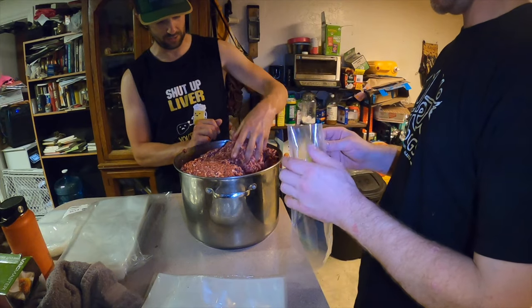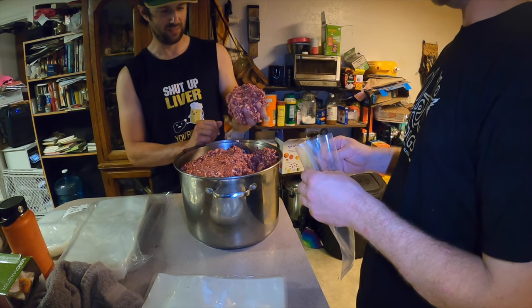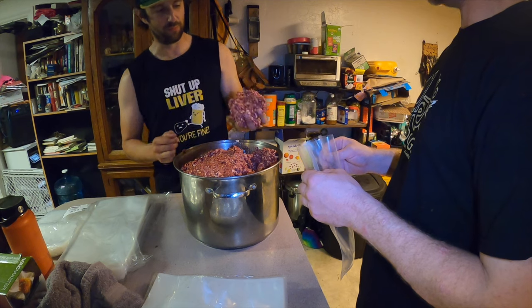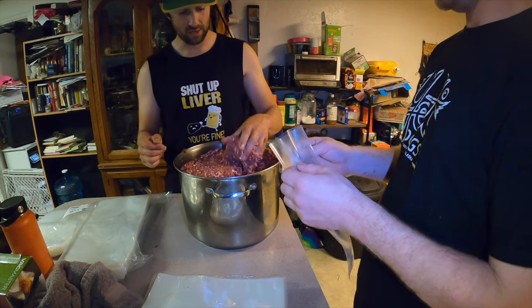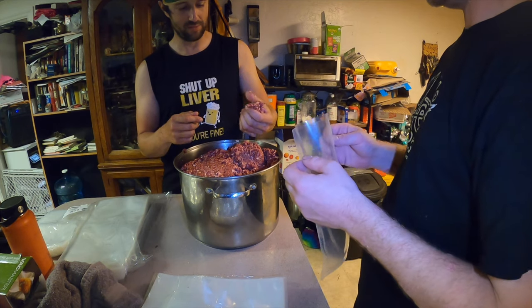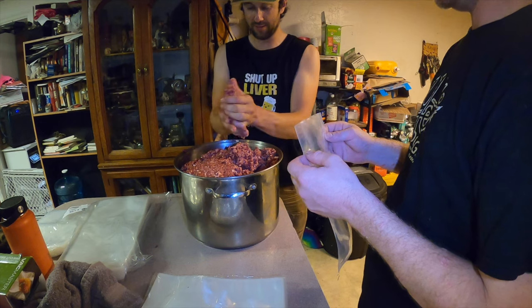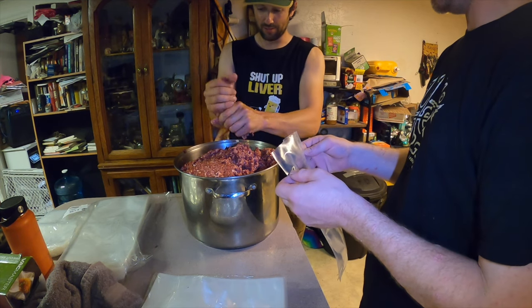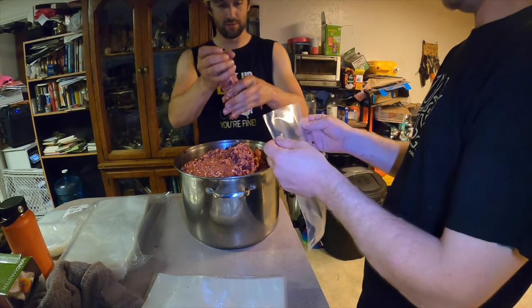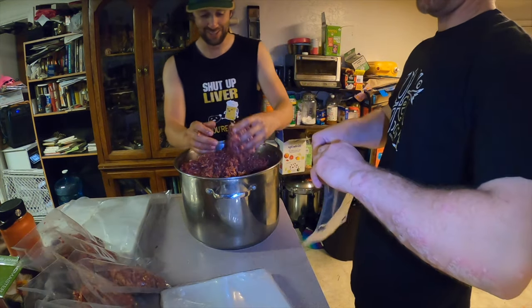Each bag gets about a pound of breakfast sausage, formed into a log shape using both hands. Roll it out, get it into the bag, and then vacuum seal it.